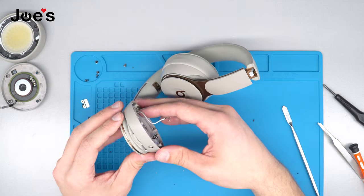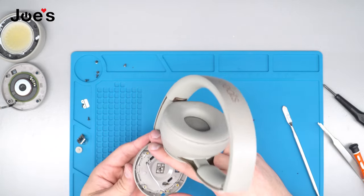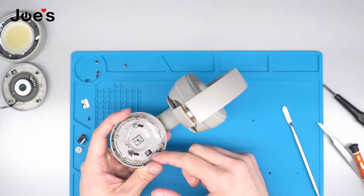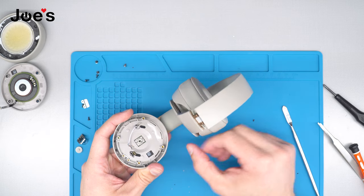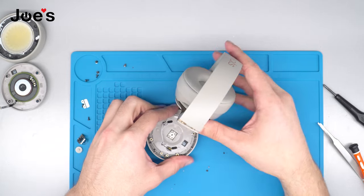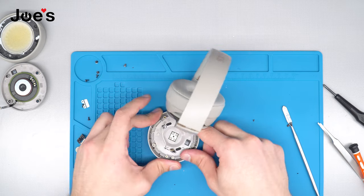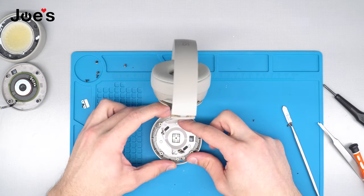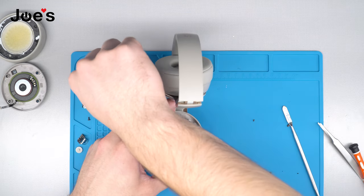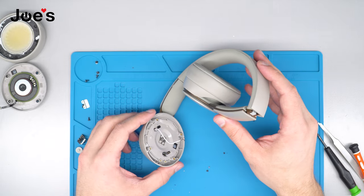Just get the ribbon into the slot. Once we have done that, go ahead and line up the housing with the rubber gasket. Make sure that all the ends of the gaskets are showing through the speaker cup housing. Once you see that they are all visible, go ahead and put your center screw back in.